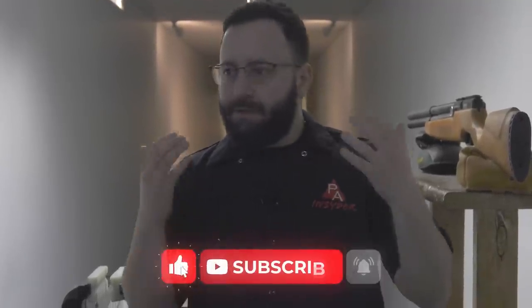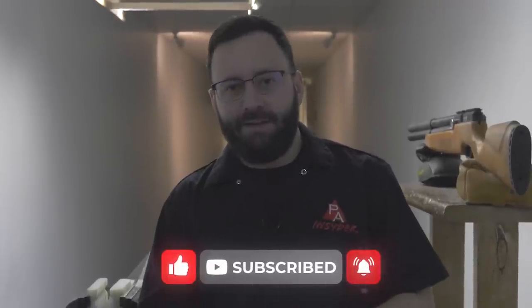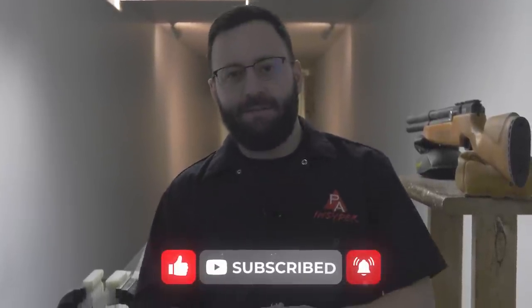Hopefully you guys can glean something from it. If you do, give us a like. If you don't, let us know what we missed in the comments down below, and as always, we appreciate it a ton if you subscribe. Let's get to the video.